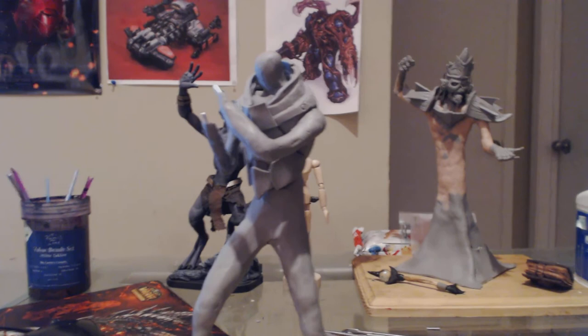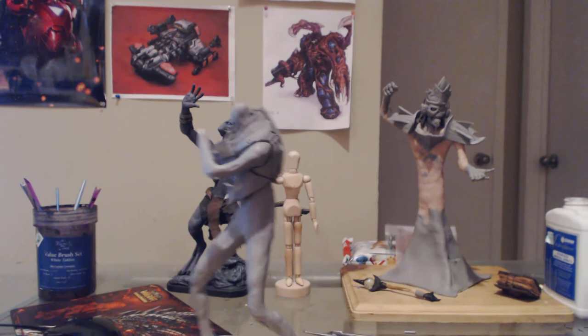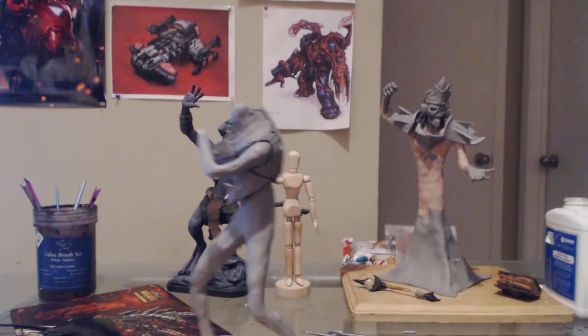One question I have for you is I need to know what name you would like on the base of this one. Also, if there are any customizations you'd like, or if you don't like the pose, just let me know. It's kind of hard to tell what exactly is going on right now at such an early stage, but just let me know what you think and I'll get back to you. Thank you.